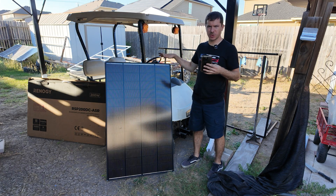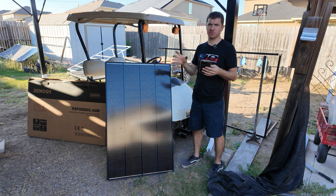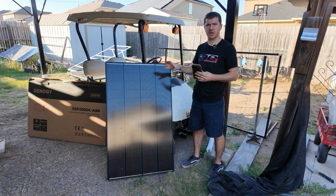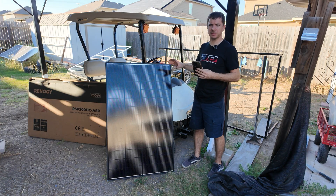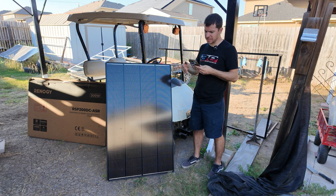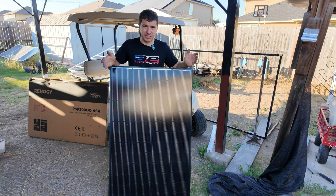Right now you can get this solar module on Amazon or directly from Renogy and they're going for about $240, though they go on sale quite often so you can sometimes find them at a lower price. You are going to pay a little over a dollar per watt, and that's mainly for the shadow-resistant feature. They use the newer N-type cells that we see on newer panels, which are becoming more popular due to their higher efficiency. They also have a five-year warranty on craftsmanship and a 25-year output warranty.